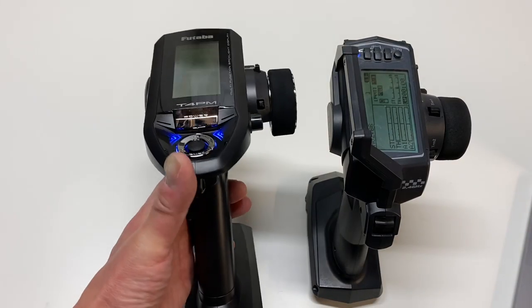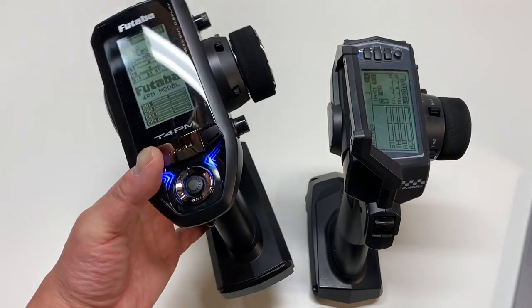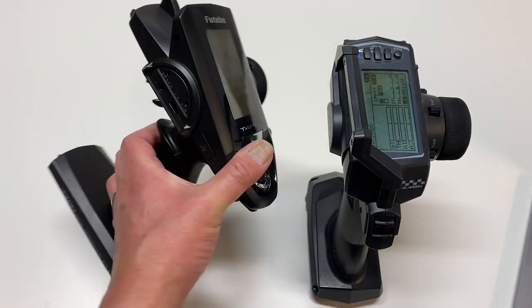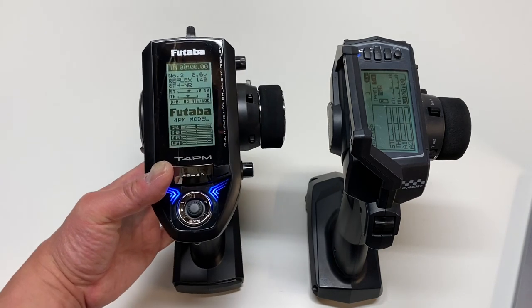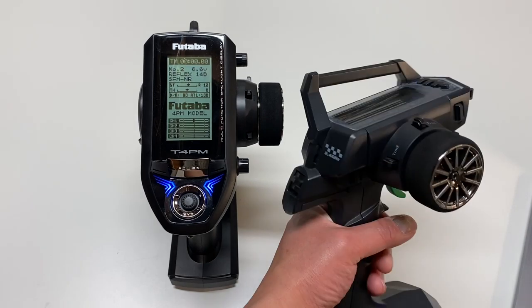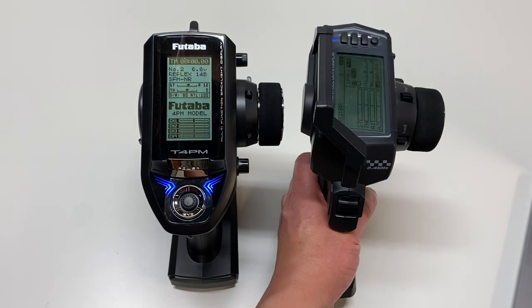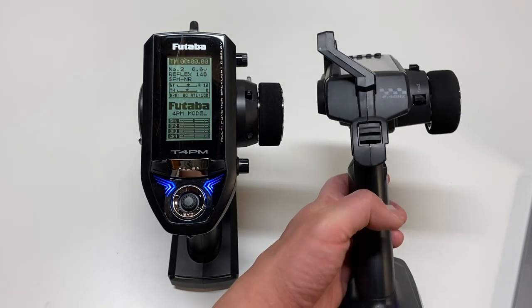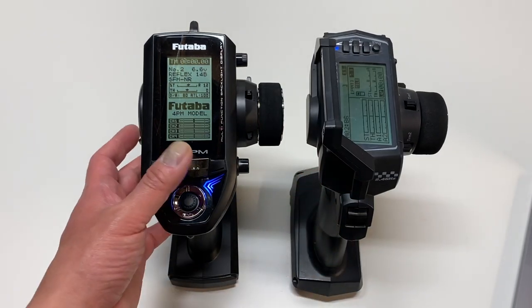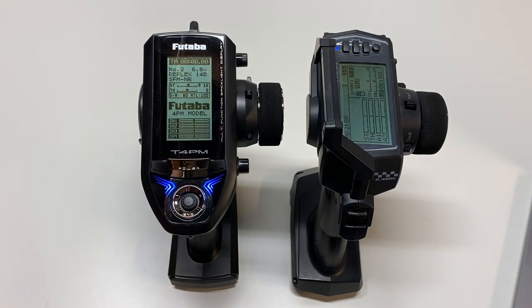The knobs and buttons just feel a little bit better. You get those blue LEDs here on the top — just a higher quality, more expensive-looking radio overall. So I'm going to pick the Futaba 4PM in the design and construction category. The MTS is just a little bit clunky — you've got these big buttons to press, and a heavy-duty switch on the back. Whereas the Futaba has a nice soft push-button power button. Overall I do like the Futaba 4PM a little bit better.